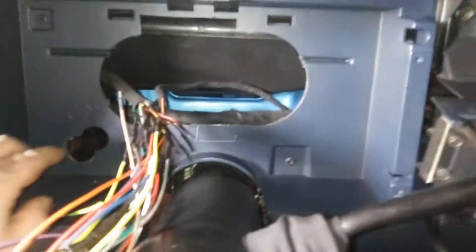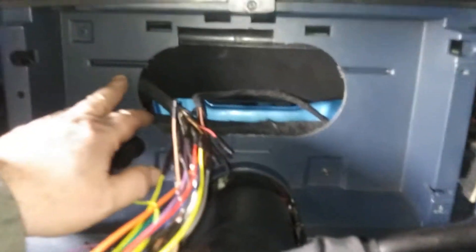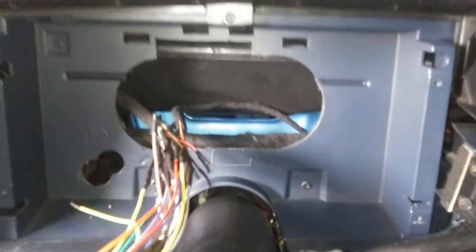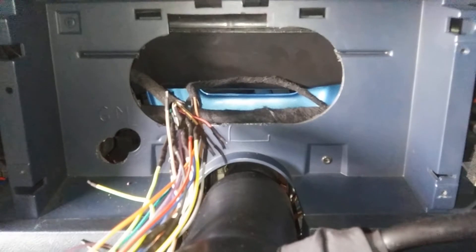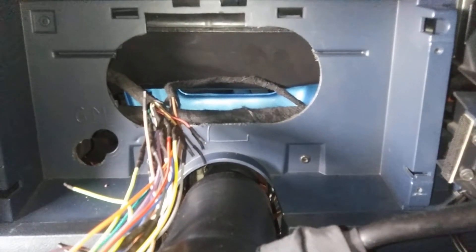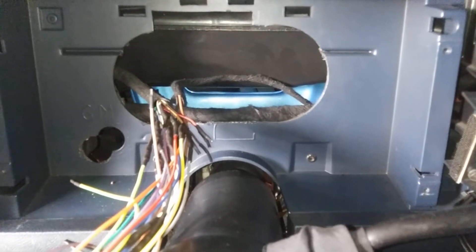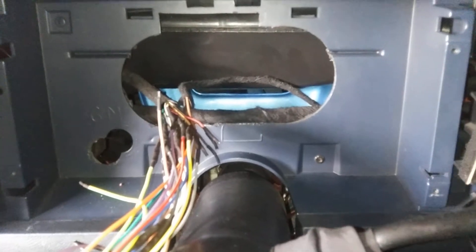Now I talked about the hole back here you need. I wouldn't cut the whole thing out because this is the weakest part of the dash — you're going over the top of the steering wheel here, so you lose a lot of structure. I wouldn't take any more structure out of the dash than that; I don't even like taking that much. But it's a necessary evil if you want to change the gauges from 85 mph to 140, and the tach from 5,000 to 8,000.